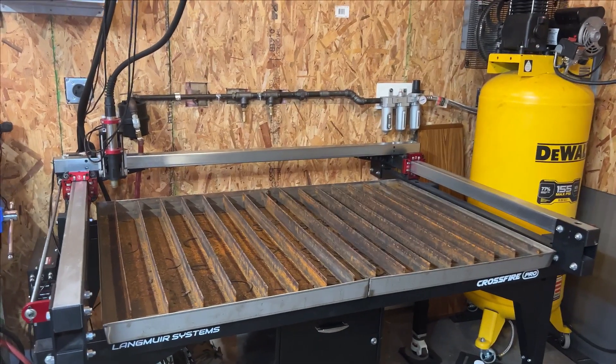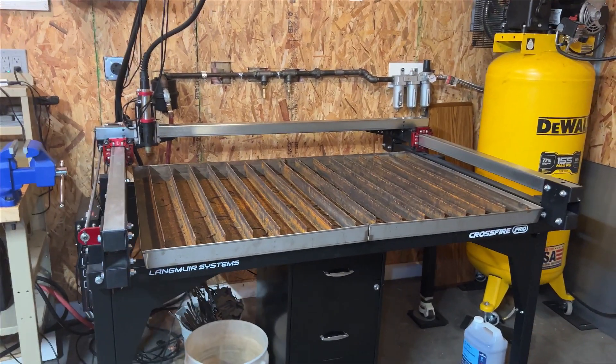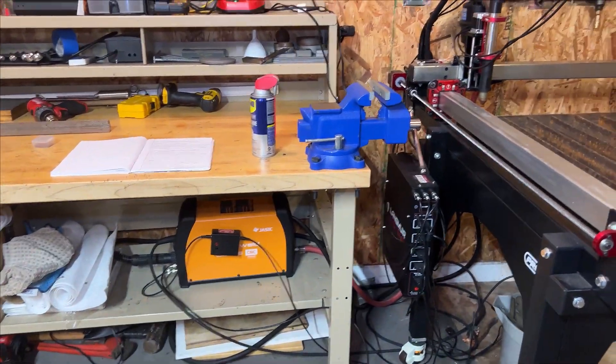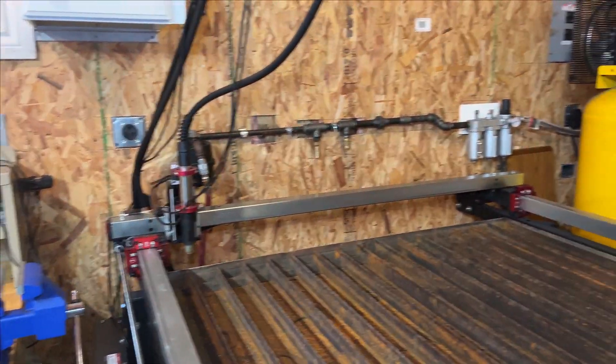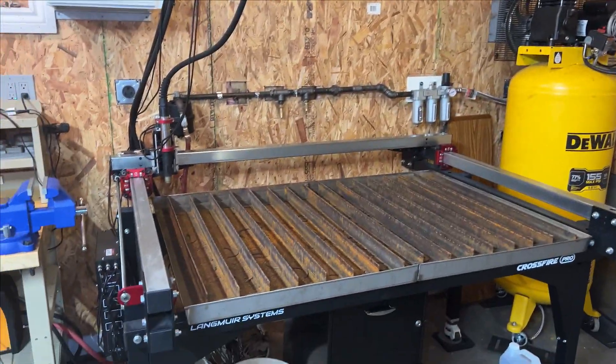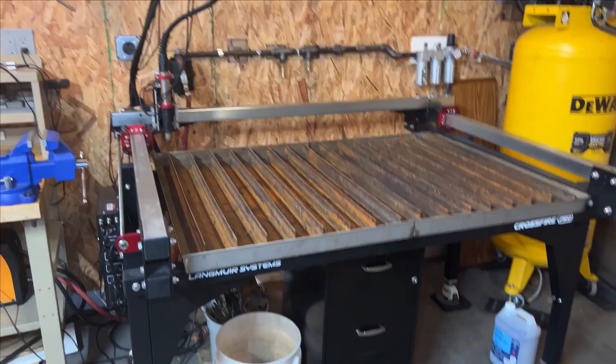Hey, what's up everyone? Today I'm going to go over my Langmere Systems Crossfire Pro. We have the RazorWeld Plasma Cutter along with the Machine Torch. What I'm going to go over is our whole setup: the air system, the plasma cutter itself, and the table.